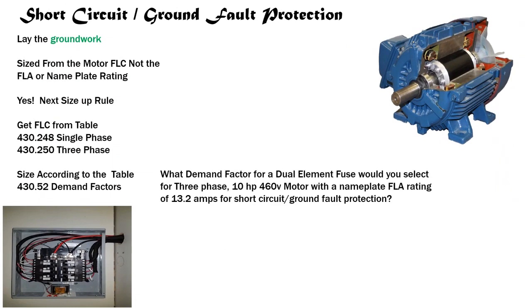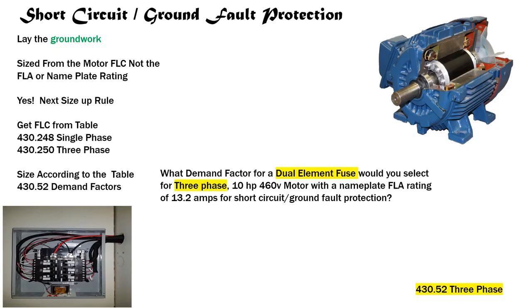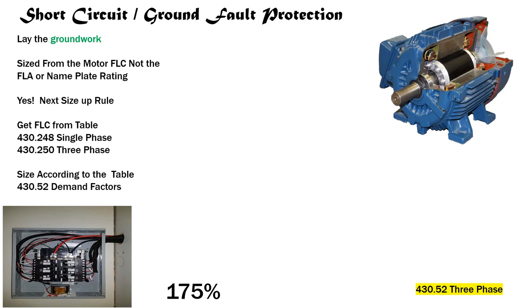Another one: What demand factor for a dual element fuse would you select for a three phase, 10 horsepower, 460-volt motor with a nameplate FLA rating of 13.2 amps for short circuit ground fault protection? We identify three phase and dual element fuse. We go to Table 430.52, find the three phase row on the left, slide over to the dual element fuse column, tee off, and we find it is 175 percent demand factor.